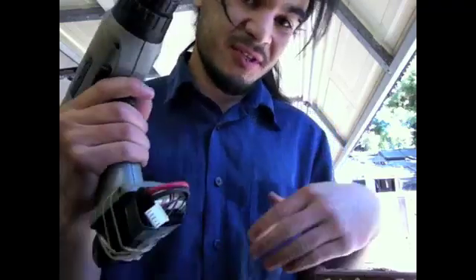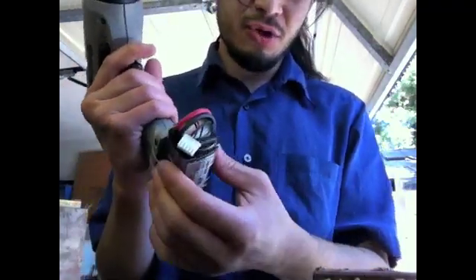So the experiment was a success. Now I've just got to build an enclosure to protect the battery. Thanks for watching.